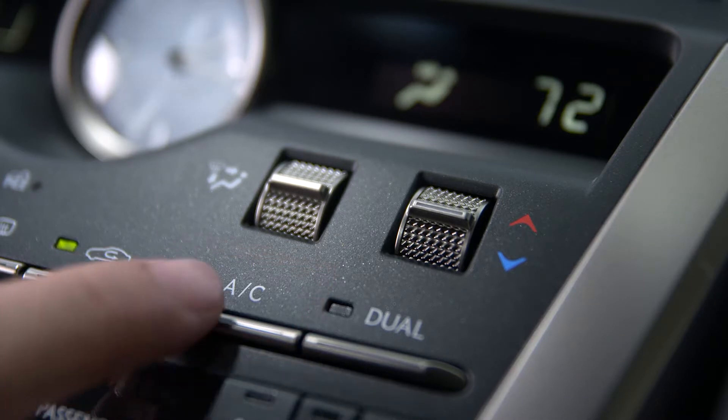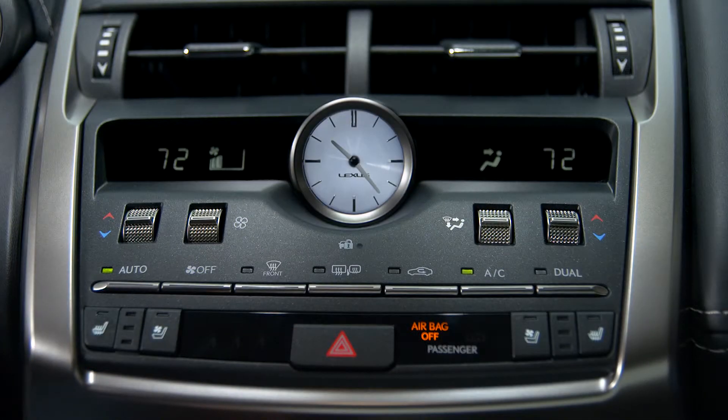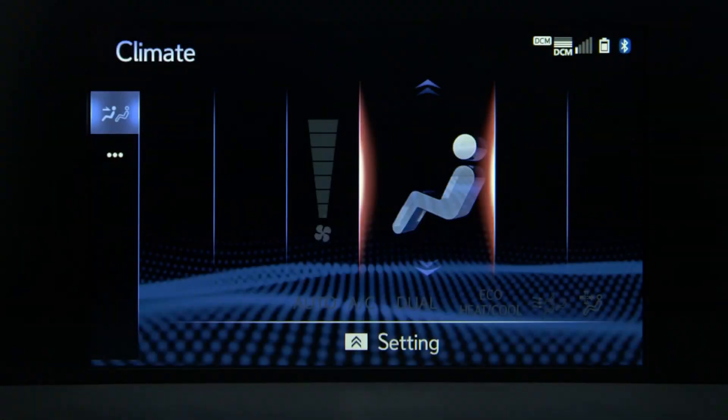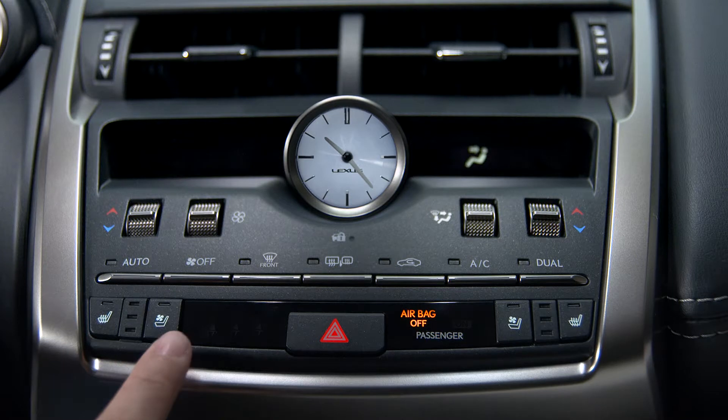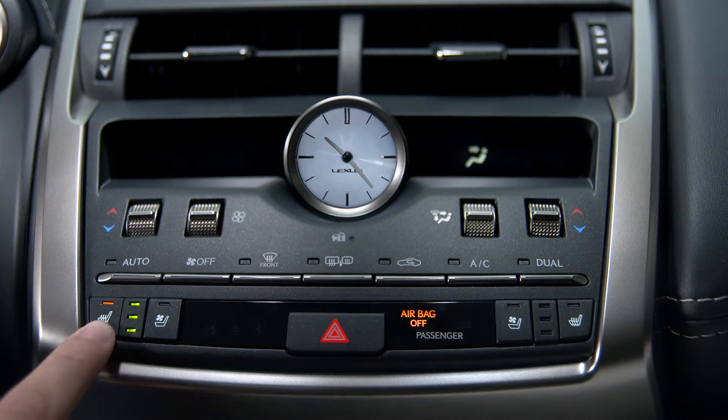The AC button allows you to turn the air conditioning on and off. The off button turns the system off. Selecting the seat heating and ventilation buttons on the center climate controls allows the driver and front seat passenger to adjust heating and ventilation.